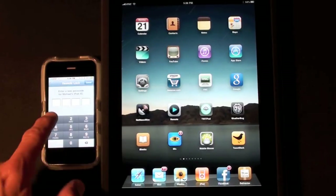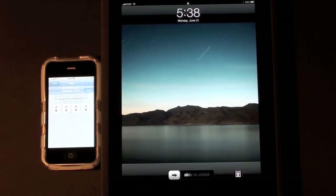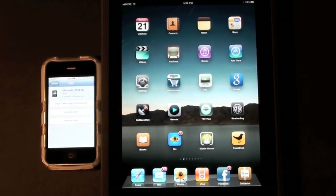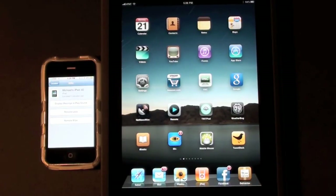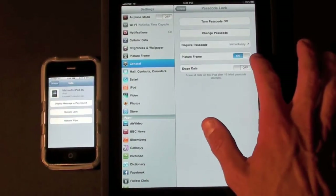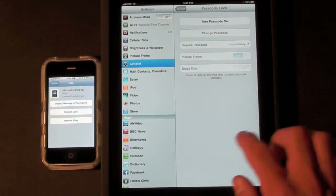You can also do the remote lock again. Now if you go to use the iPad you'll have to type in that code. Of course in order to disable that passcode lock if you didn't want it on to begin with, you have to go to Settings, Passcode Lock, turn passcode off, and you're all set.